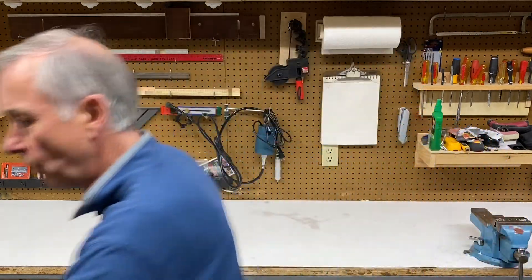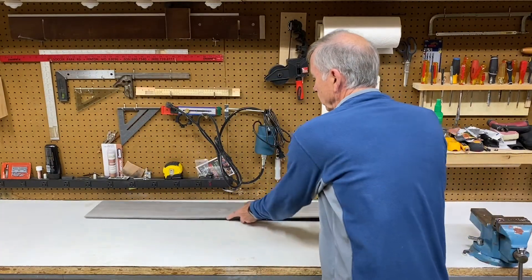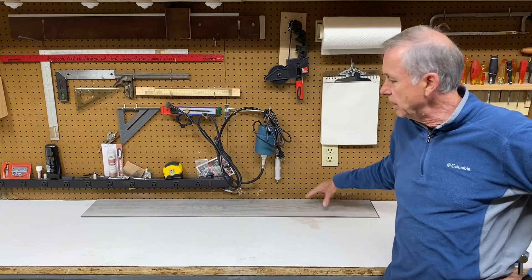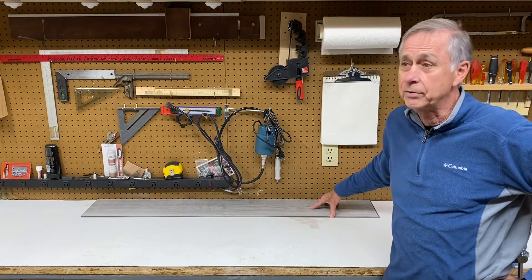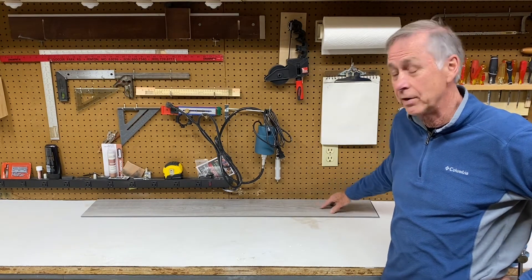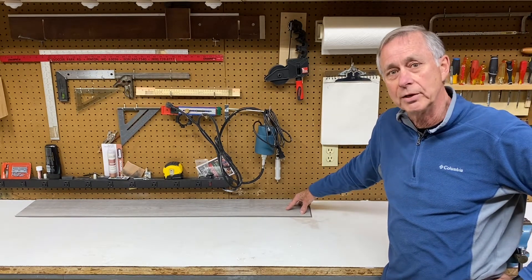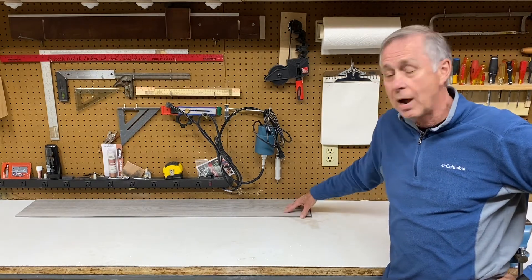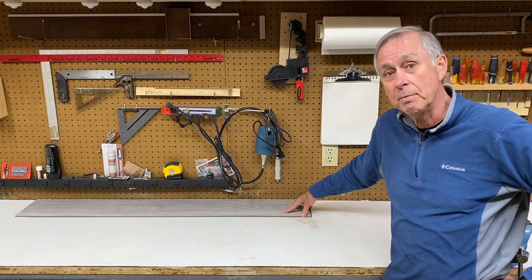So I went out and I got some vinyl flooring. It's not going to be as bright as the white, but it's still going to be lighter than what I had. And you know, it's a shop — working on cars as long as I did, gray is the color you have in a shop. So I've got this gray vinyl plank that I'm going to put on this workbench, and I think it should look great. I'm pretty darn excited about it.